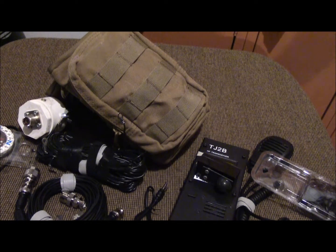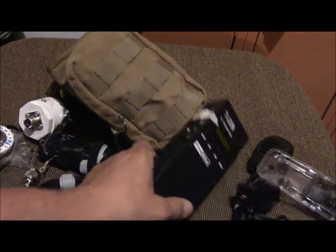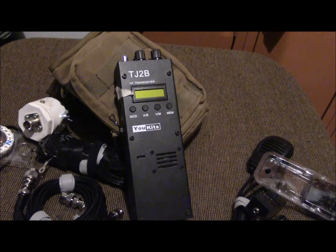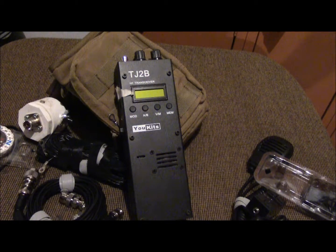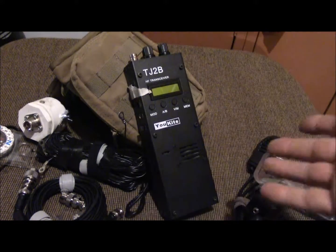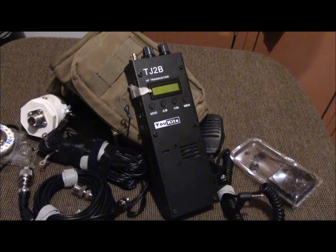This kit right here is all I need for a communication setup. I string this stuff up and can talk all over — depending on propagation — all over the world, or at least all over the United States. These are QRP radios, meaning low power at about five watts. It's not going to be the same as a hundred watt radio, but the thing about QRP is they're lightweight. I've got the whole setup in one little bag right there.